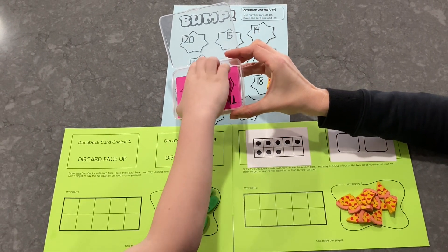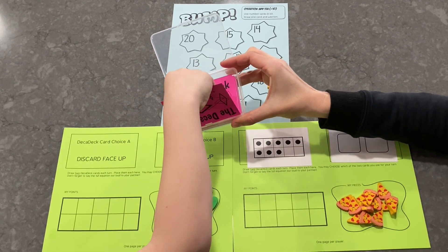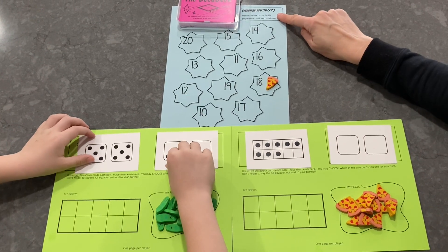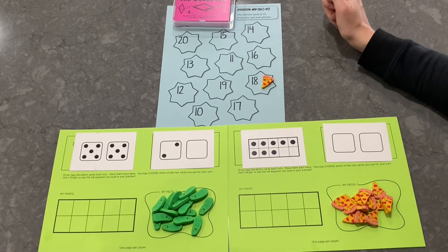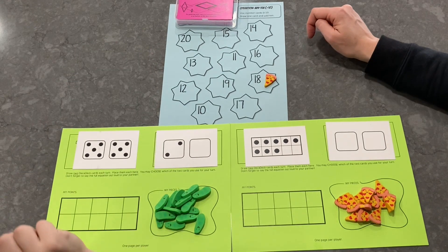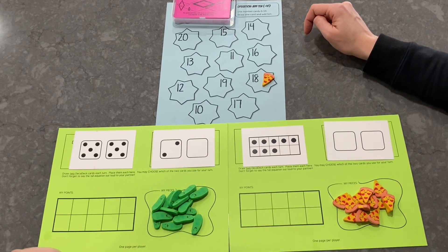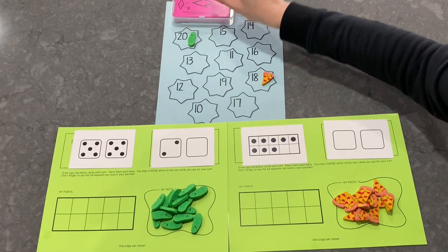Choose the top two cards off the deck. All right, add 10 to each of those. 10 plus 10 equals 20. And wait, what's the other one? You have another choice here. 10 plus 2 equals 12. Do you want yours on 20 or 12? I'm going to do 20. Okay, we'll put it up to the side so everyone can see.